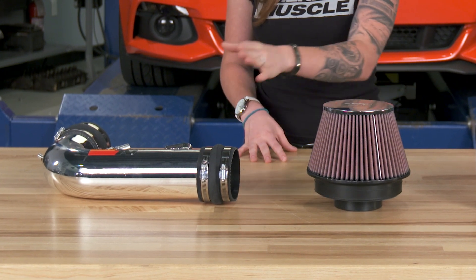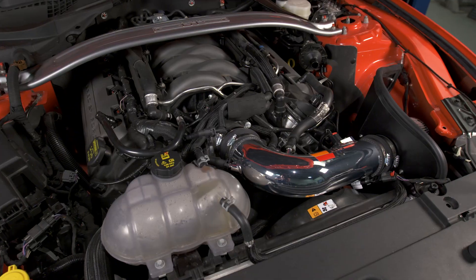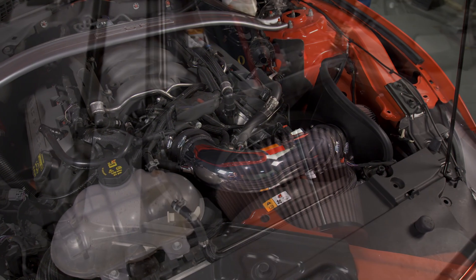The K&N is gonna come with a few pieces: your air filter, your inlet tube, clamps, an adapter for the filter, and a coupler for the filter as well. It's gonna come with all of the necessary hardware that you need to get this intake installed.